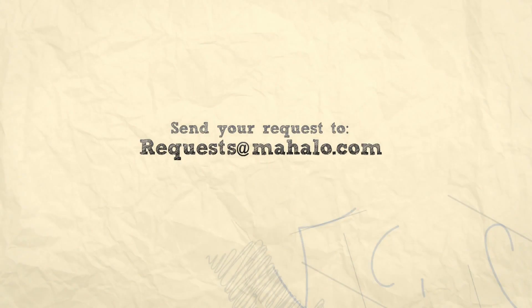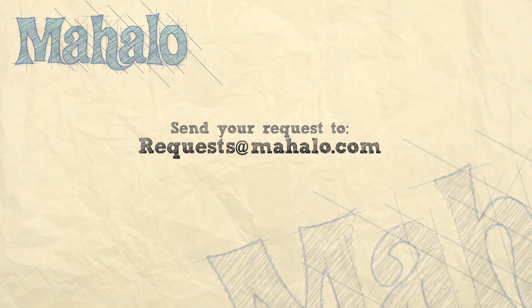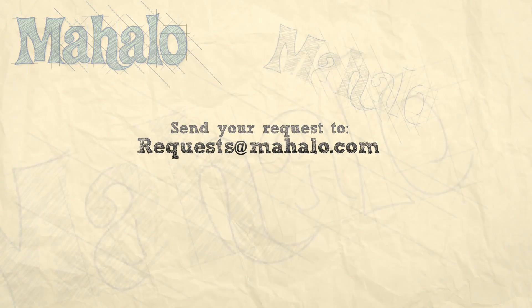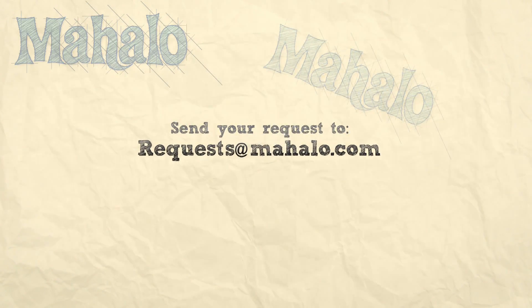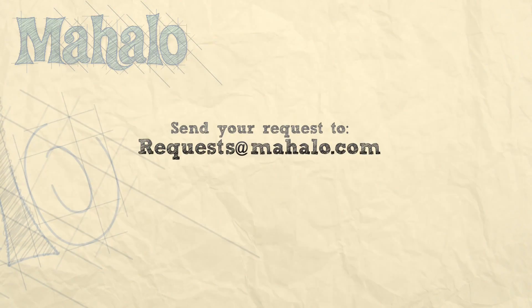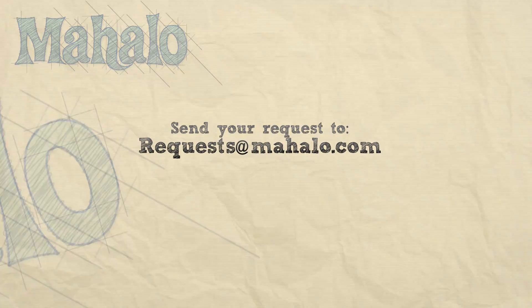So take those chords, make them with the rhythm, get yourself straight and tight, and you guys are going to be able to play Lifehouse's most amazing song, 'You and Me.' Hope you guys enjoyed this lesson and we'll see you next time. Thank you so much for watching this video. Be sure to check out our other awesome tutorial videos. And if you have any requests, send them to requests at mahalo.com. We'll see you next time.